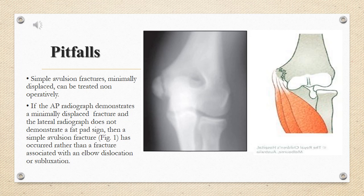Simple avulsion fractures, minimally displaced, can be treated non-operatively. If the AP radiograph demonstrates a minimally displaced fracture and the lateral radiograph does not demonstrate a fat pad sign, then a simple avulsion fracture has occurred rather than a fracture associated with an elbow dislocation or subluxation.